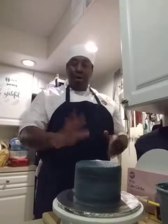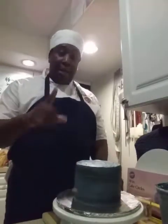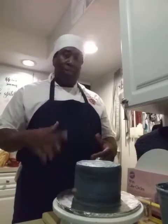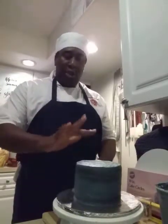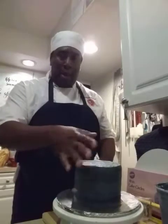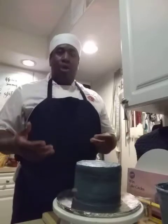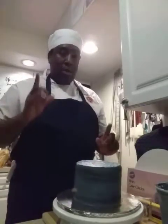The top is smooth. Since this is a crusted buttercream recipe, you're going to put the cake in the refrigerator for about 15 to 30 minutes until it's crusted. You'll know it's ready when you touch the top and it's not tacky anymore — it won't stick back to your finger. Once you've done that, you're going to ice the cake again with your final coat.